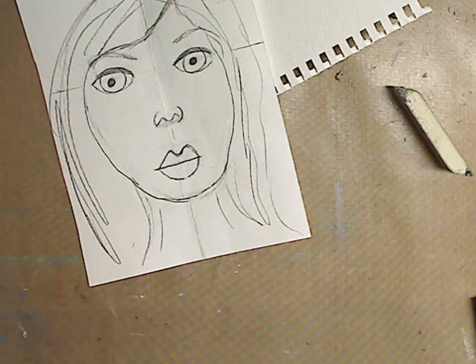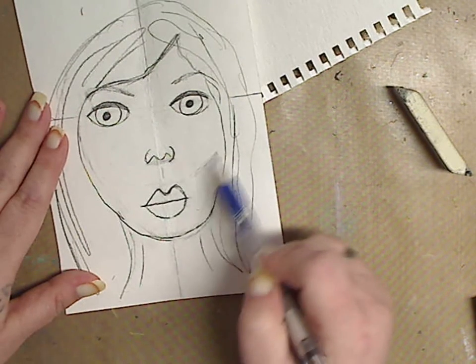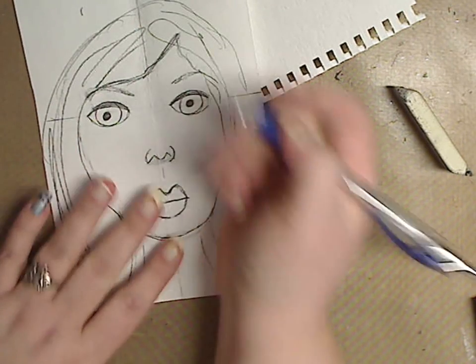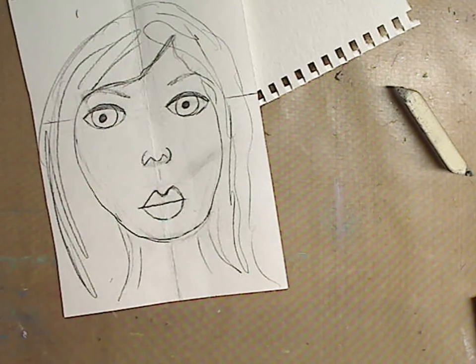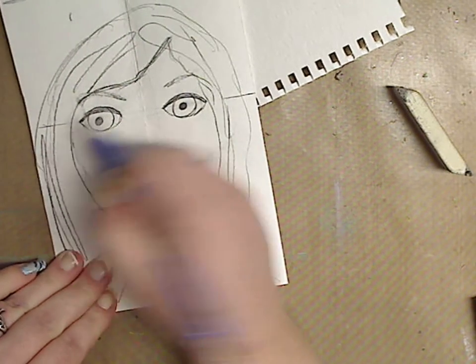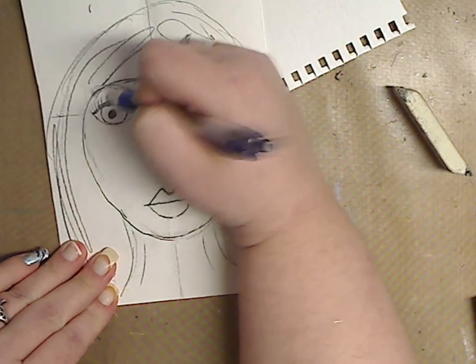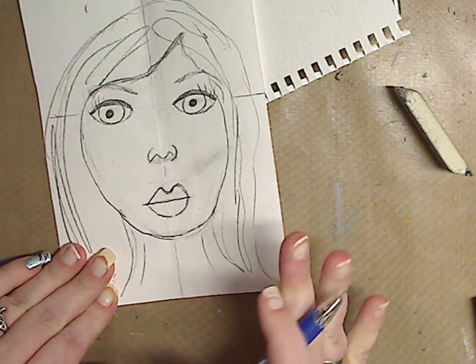That's it. You can add shading, start the cheekbones, do all that. You can do eyelashes — not my favorite thing because my hands don't like to play nice — but obviously you can just do some eyelashes whatever way you want to do it.